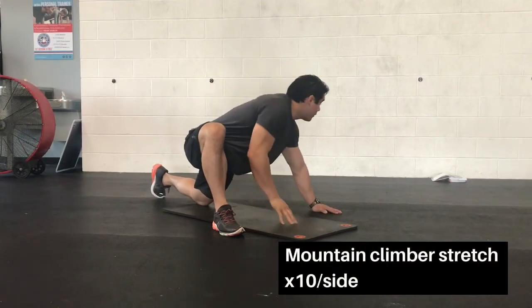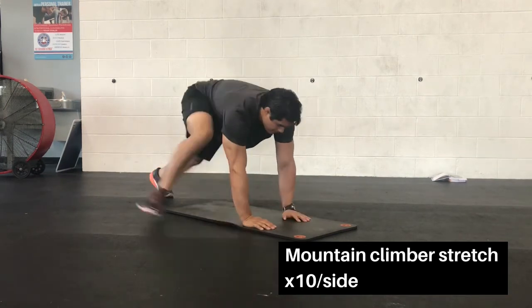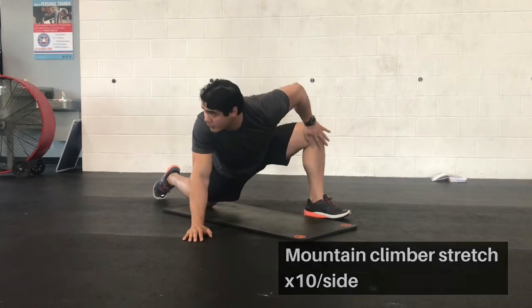Now move into the mountain climber stretch, starting in push-up position. Step to the outside of the hand, slowly drop into that knee while you push that knee away, turn your body away and look away to stretch the hip.